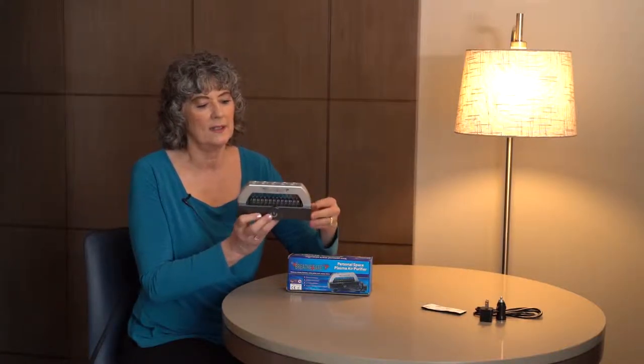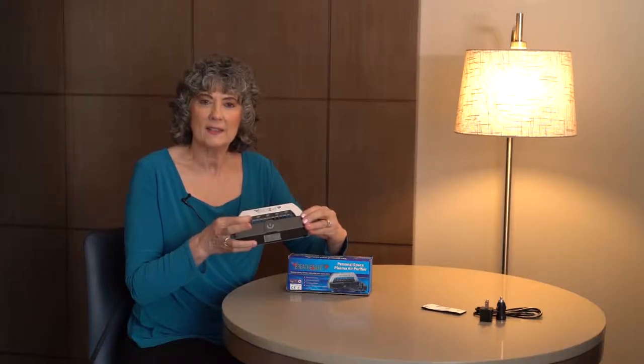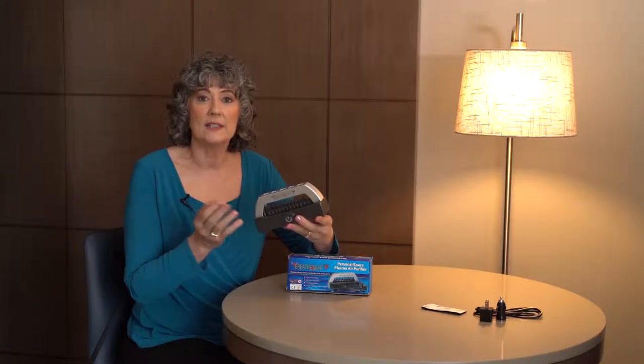The Breeze Safe has no internal fan. Just the difference between the output of the needles to the plate causes a breeze to flow.